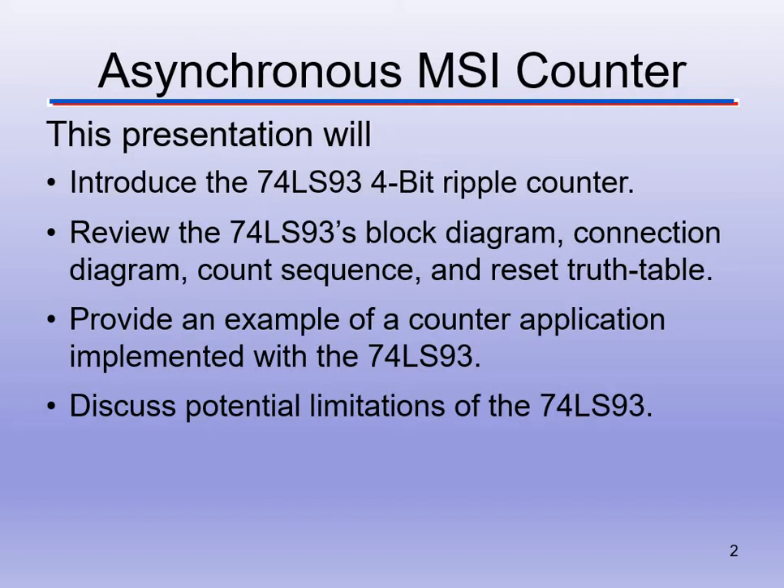Being a 4-bit ripple counter means we can count from 0000 up to 1111, or 0 to 15 in decimal. So that'll be part of the limitations of this chip.